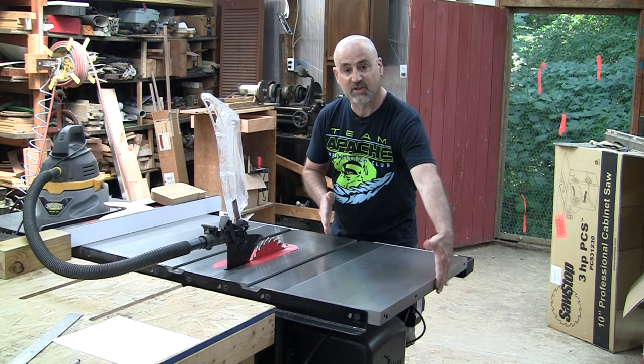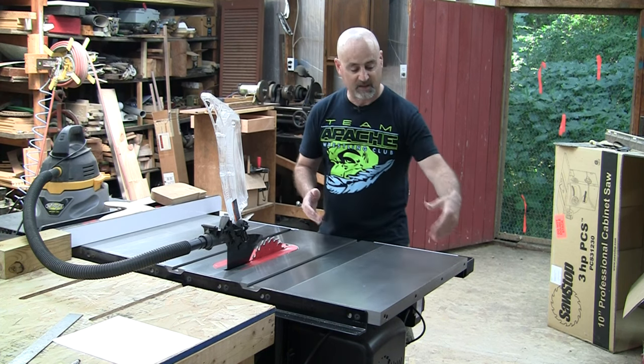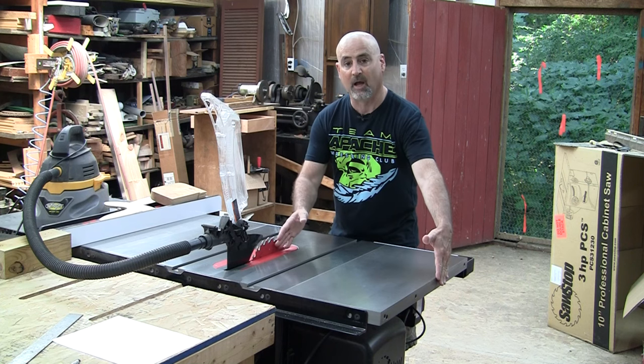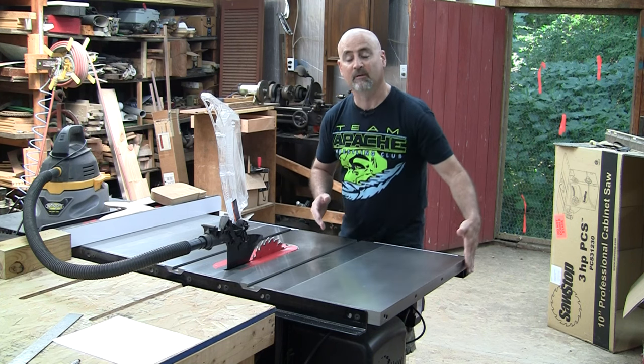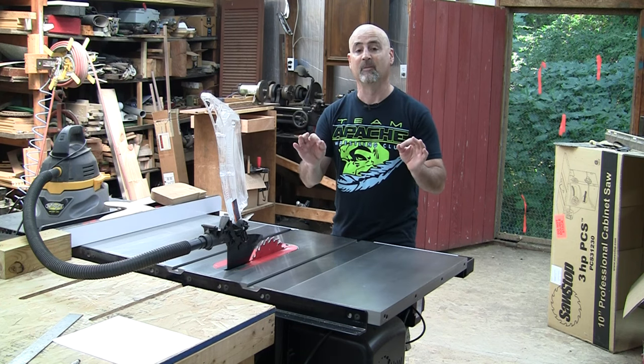Just measure the distance from the edge of the table to the blade and clamp a temporary fence to your workpiece that distance from your cut line. Then run that fence along the edge of the table to make the cut. It works like a champ and I will demonstrate the technique here in a few minutes.